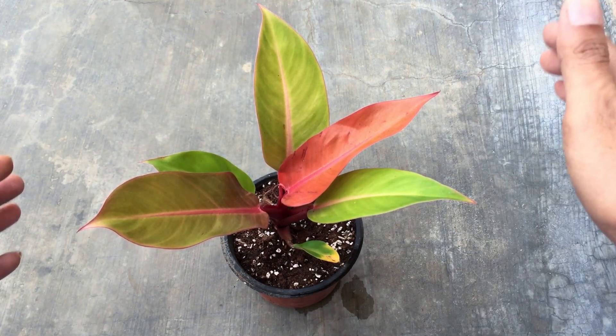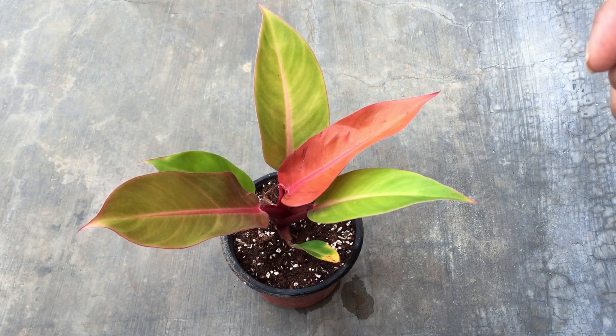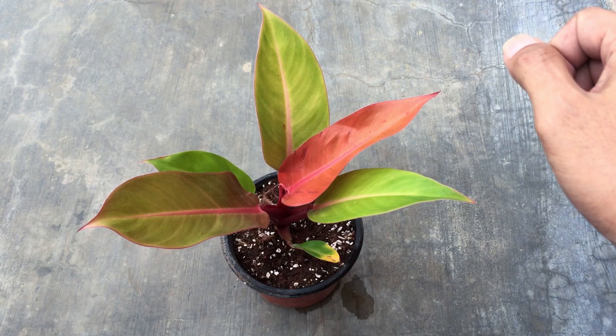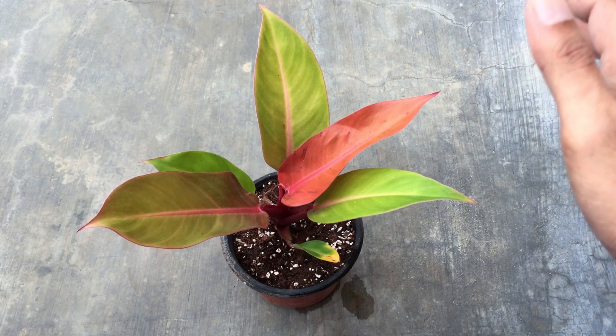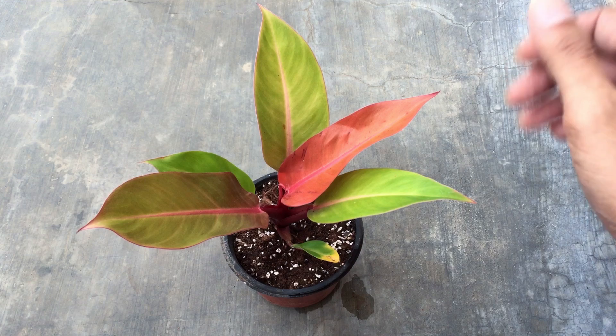Philodendron Sun Red is a self-header — it is neither a climber nor a crawler. In order to propagate them, they will start putting out offshoots, and you can separate those offshoots.